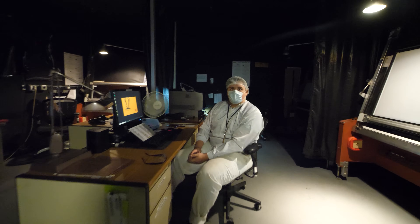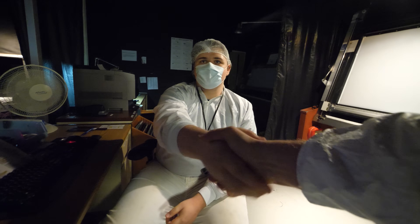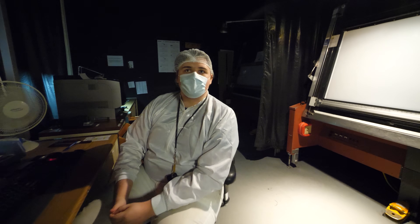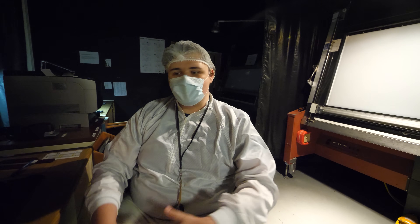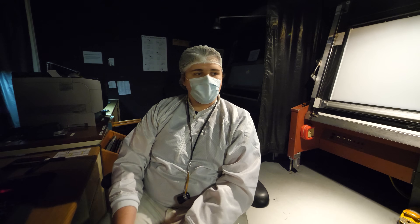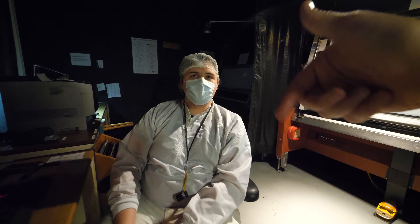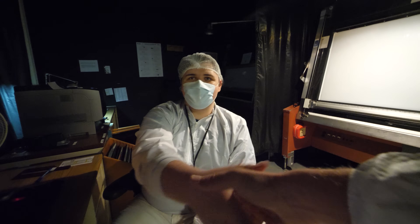Hunter has been working here about two and a half years and loves it. He's part of the examiner's group — as they process and test the film, he looks at it to see if there are any defects, and reports up to the control room if he sees anything that requires five-degree action. If something gets through to customers, that's what they really don't want.